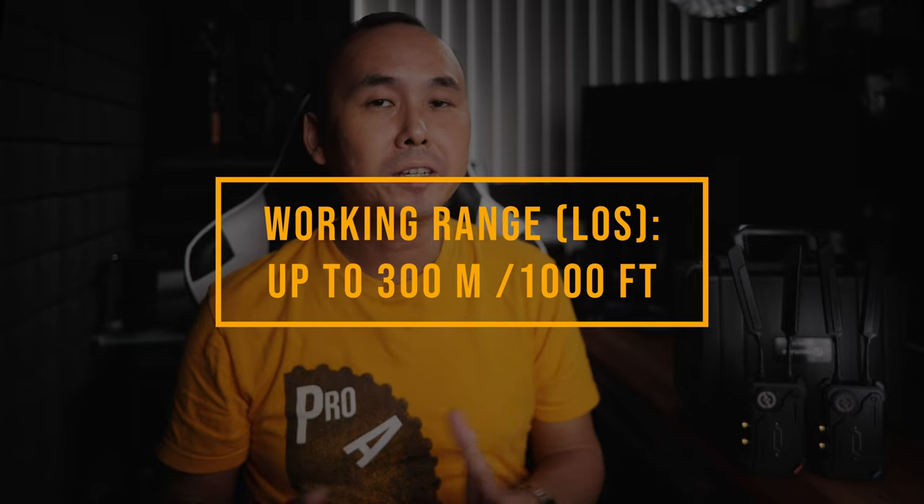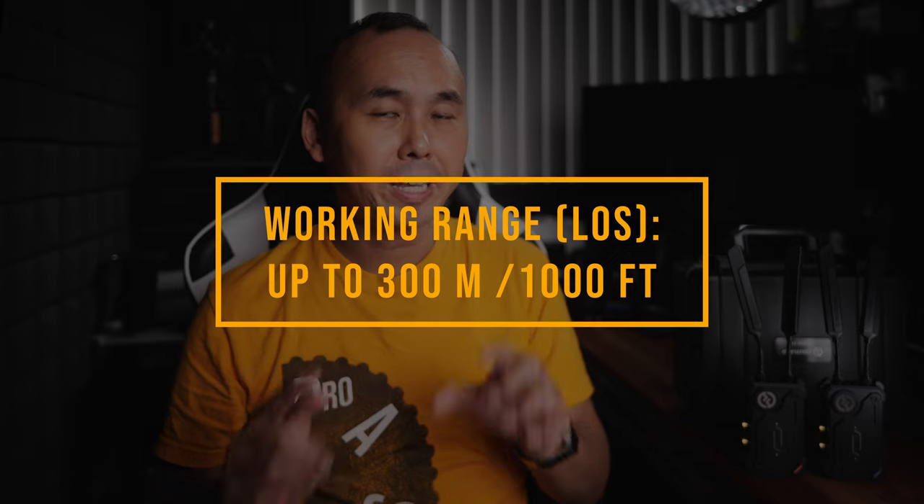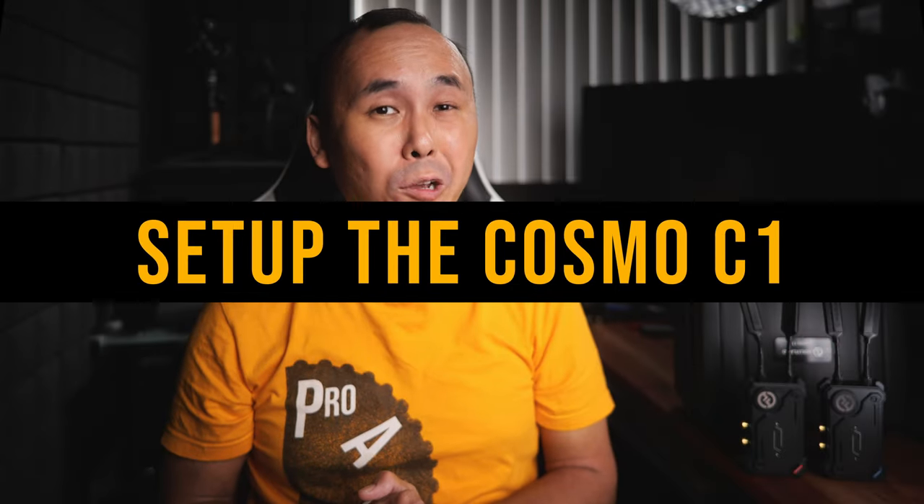Hollyland claims the transmission range is up to 1000 feet, or about 300 meters, when there is a direct line of sight. I will show you my test results very soon.